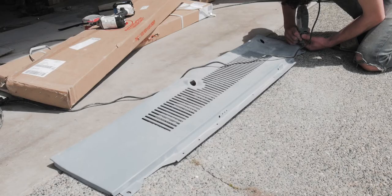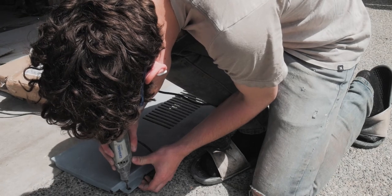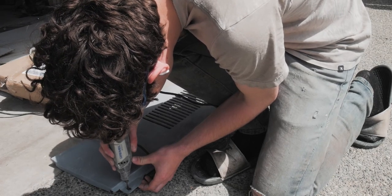Then lastly I took the cowl piece and put it on, and I realized that the screw holes where they originally went did not line up anymore. So I just ground down a little bit of metal and made it work. It looks good.